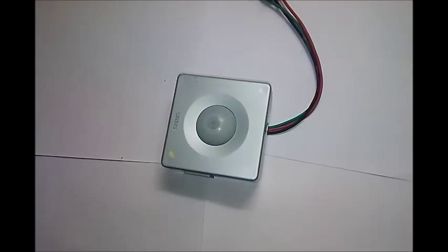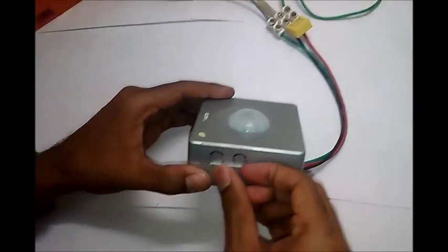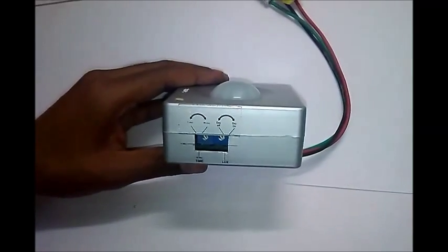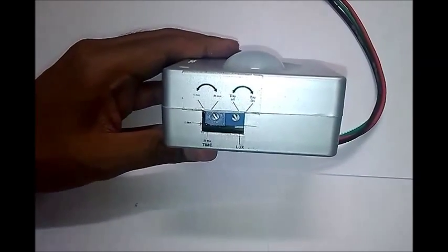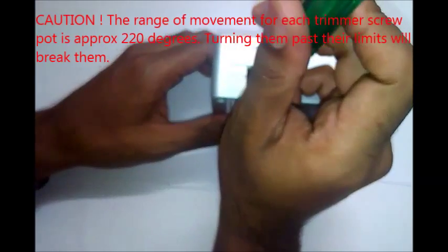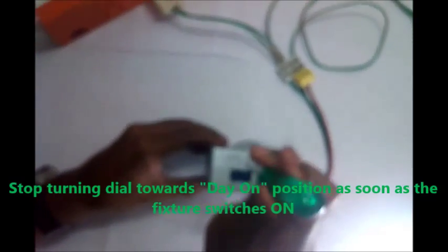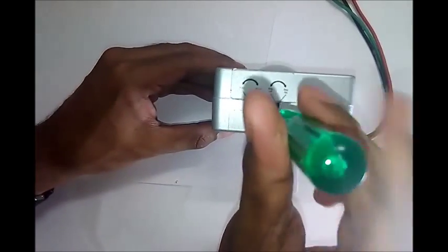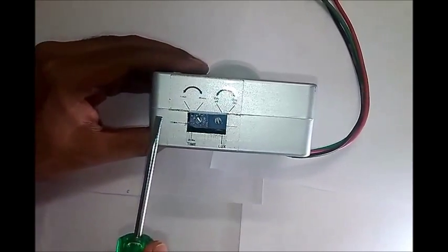Do not cast your shadow on the sensor, as this will give false input light intensity values to the sensor. Open the side cap of the sensor. Turn the Lux screw slowly towards the day-on position while moving your hand in front of the sensor until the lights turn on. Then turn the screw slightly back towards the day-off position.